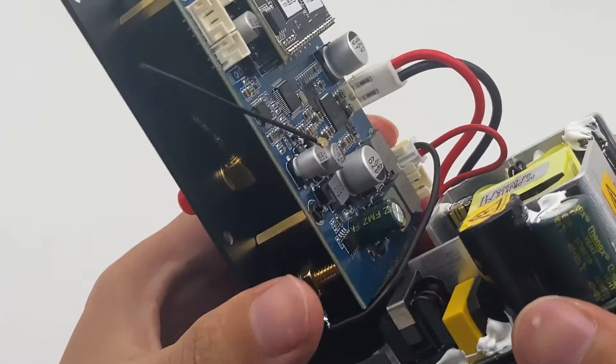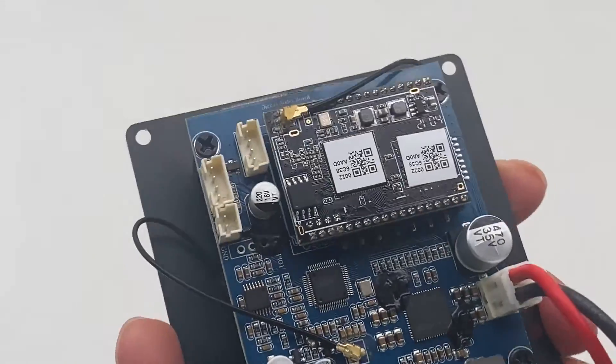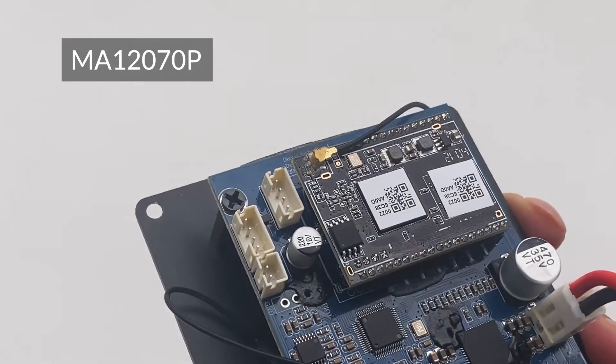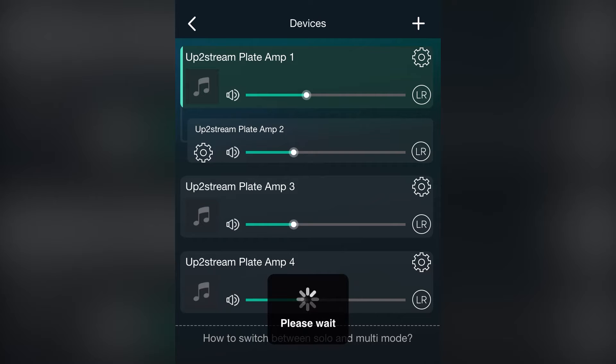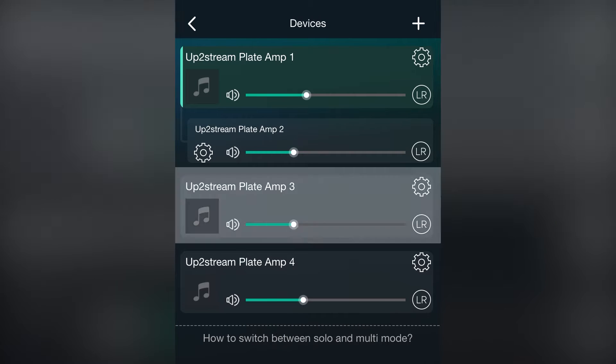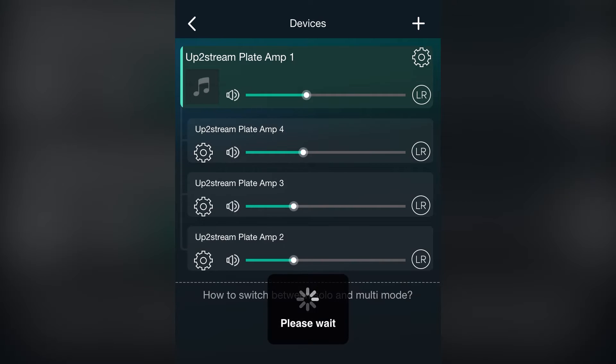It has very good sound quality thanks to the Infino MA12070P Amplifier IC used in this device. It also supports multi-room function — you can group it with any compatible products to form a multi-room setup and play music in sync.